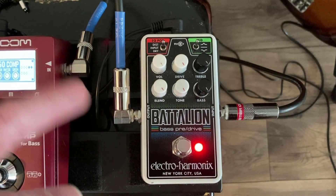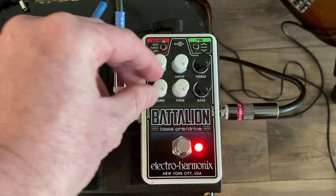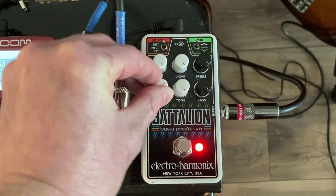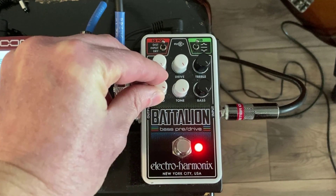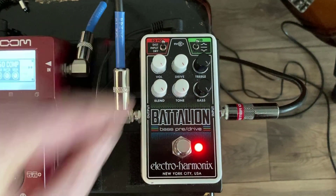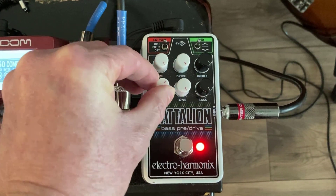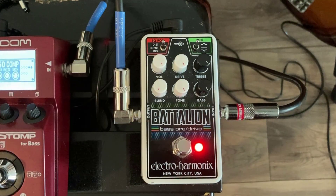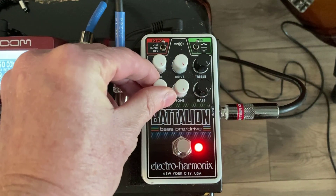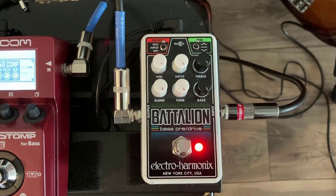As you can see, there's a lot of flexibility — it really generates a lot of different tones. It's also got this blend knob, which is really handy, so you can blend between your dry signal and your overdriven signal. So let's hear how that sounds, and of course all the settings in between. It's really a very flexible overdrive pedal — it can really do anything.